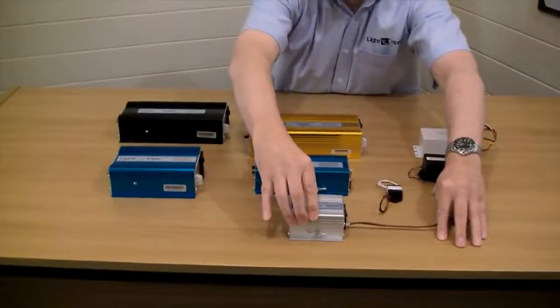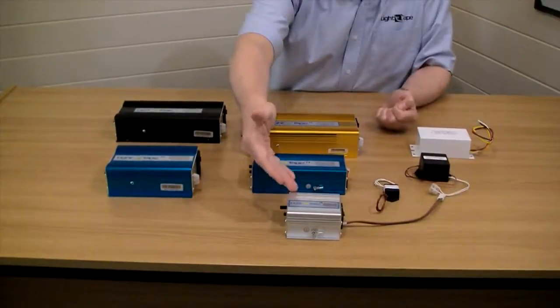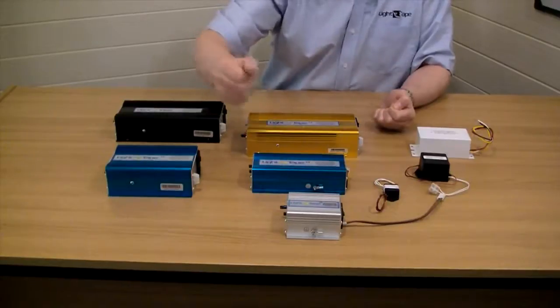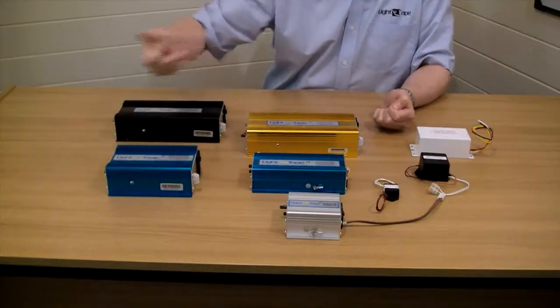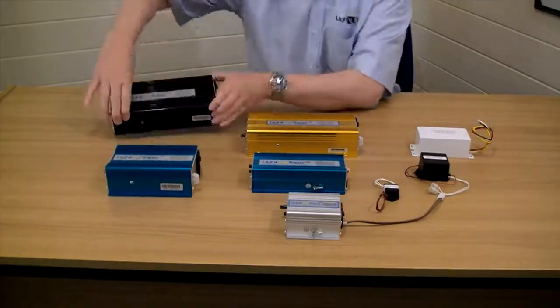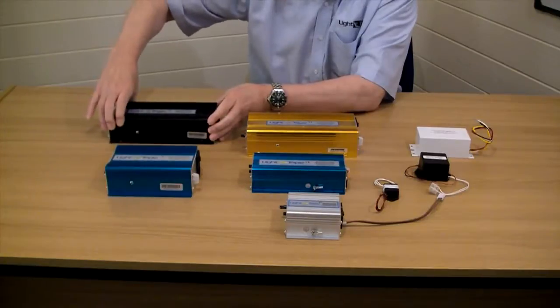All the AC units have exactly the same setup. They go up from the SD 50 to the SD 150, SD 400, SD 1000, SD 2000, SD 4000, and our biggest unit, the SD 8000, which will drive up to 8,000 square inches.